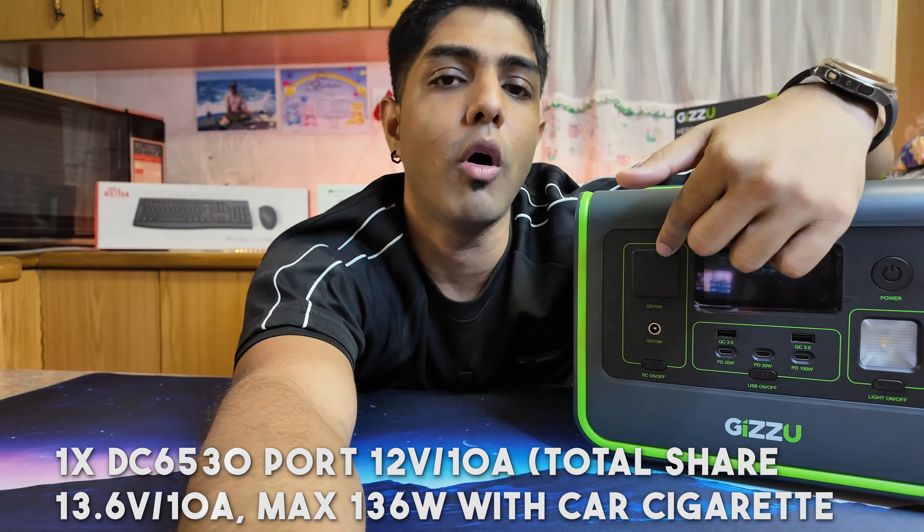In real-world testing, Syntec and the Gazoo team have done extensive testing to ensure those numbers are accurate. We powered a 55-inch Skyworth TV, which is a 120-watt device, for three and a half hours - exactly what was promised. Charge times were also exactly as promised. I expected about two hours to charge, but it was one and a half hours or even under that.